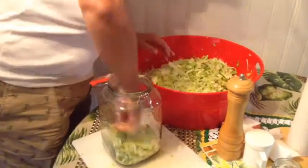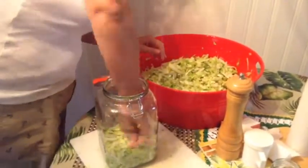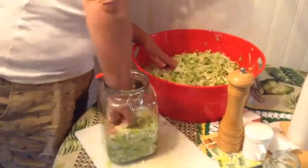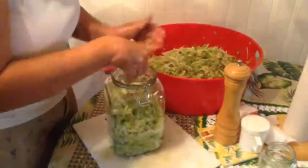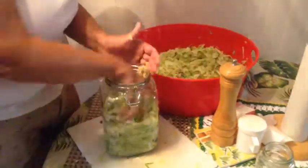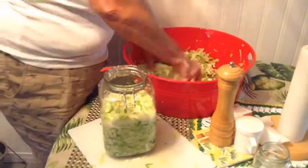Then press the cabbage into a glass jar or crock in layers, pressing each layer down with your fist or a pestle. As you push the cabbage down, the brine will rise up in the jar. Keep adding and packing until the jar is filled to two or three inches from the top.